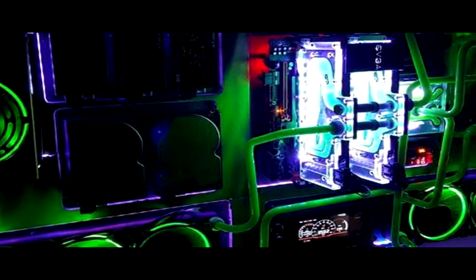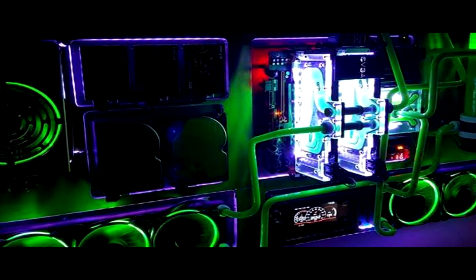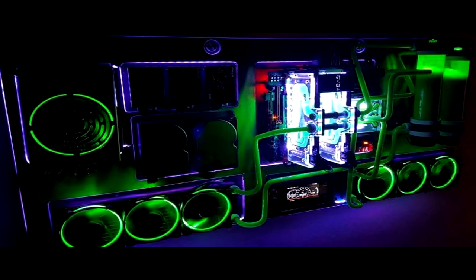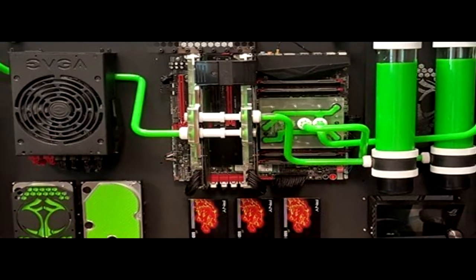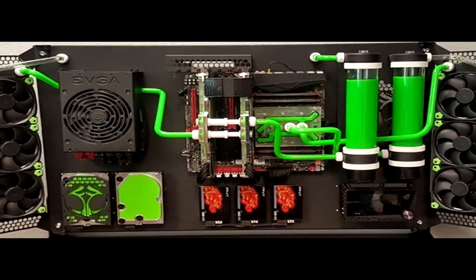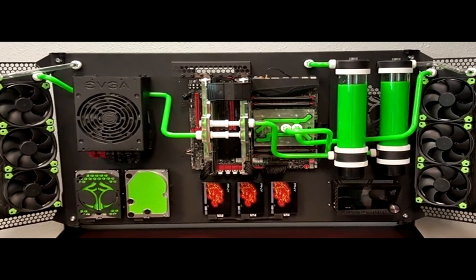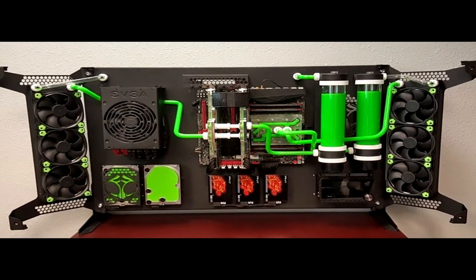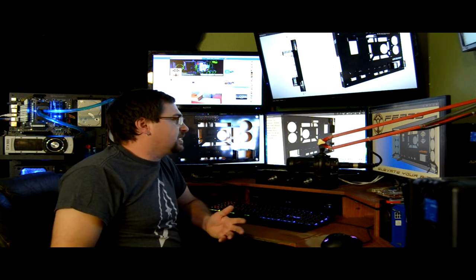Lee is currently transplanting the equipment from his Facebook cover photo into the new VM Rigid case. It'll be a dual-loop system with two triple radiators running push configuration, with a full water block on the motherboard including CPU, plus dual GPUs with water blocks. It's going to be a massive build, and as I've said, this case can handle anything you throw at it — as much as a full-tower ATX case can handle, and then some.